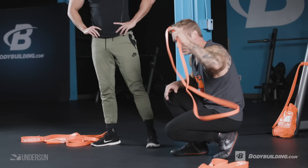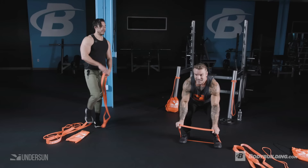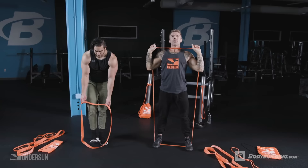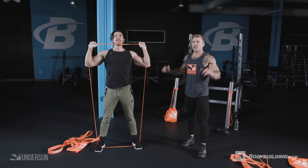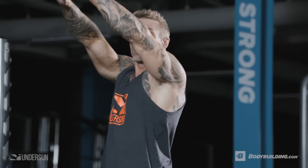Now we move to shoulders with a standing shoulder press. The setup looks similar to the overhead squat — anchor under your feet with a shoulder-width stance and press straight up overhead. Avoid the tendency to press toward the middle; focus on pressing directly overhead. Also keep your elbows wide — if they creep forward you'll start using more triceps. Make sure as you press, the elbows stay out to the sides, not forward.